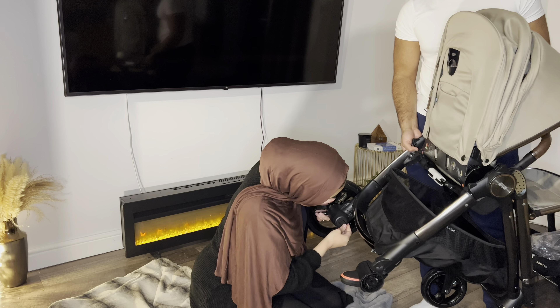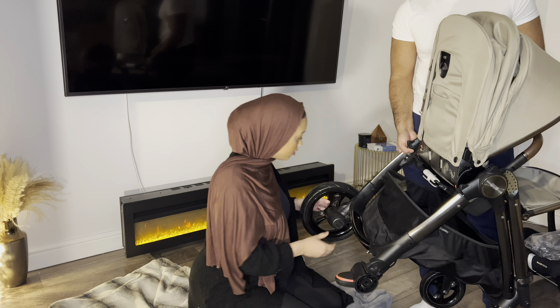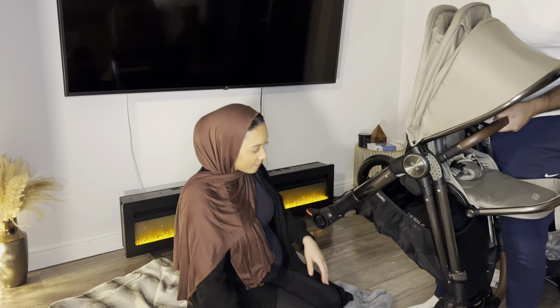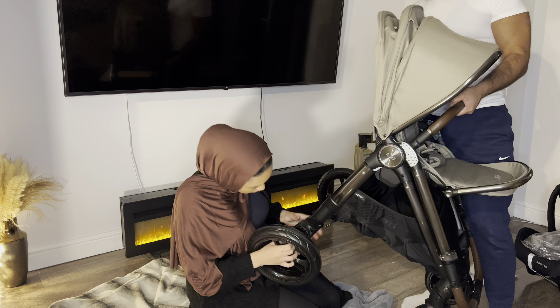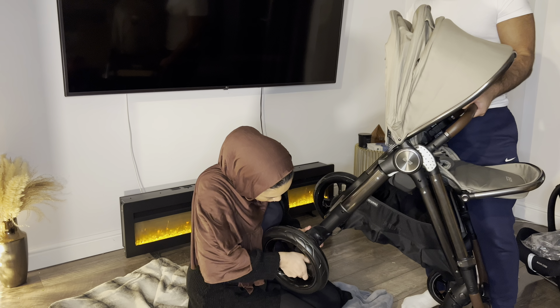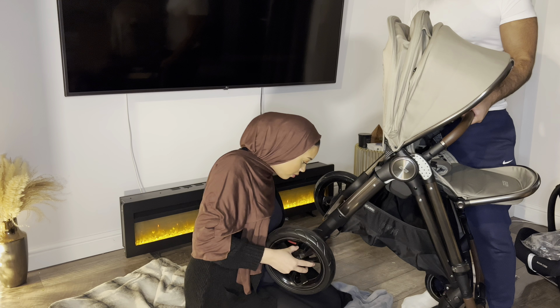Make sure it's locked in. Okay, other side. I think the back's got the lock in it. Yeah, it does.